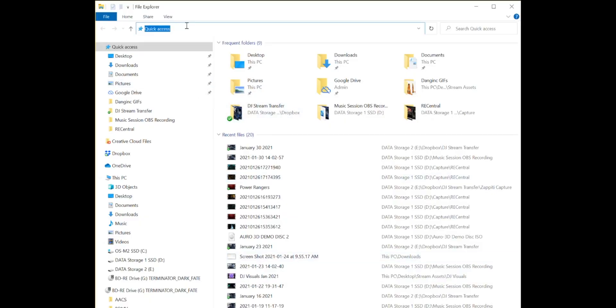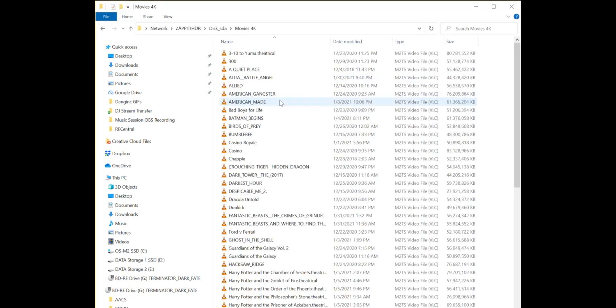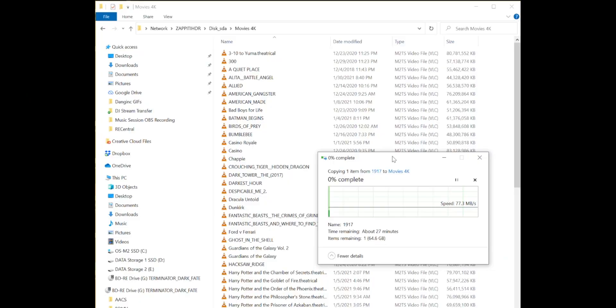If you're on the PC, just open up a new folder window and type in \\zapidihdr — that's pretty much it. SDA is where all my files are located, and movies are in different folders like Movies 4K and Movies 1080p. For Zappiti they say you want one folder of movies, but I like to organize by 4K and 1080p so I know where to drop things. It all gets populated either way, so one folder works fine.